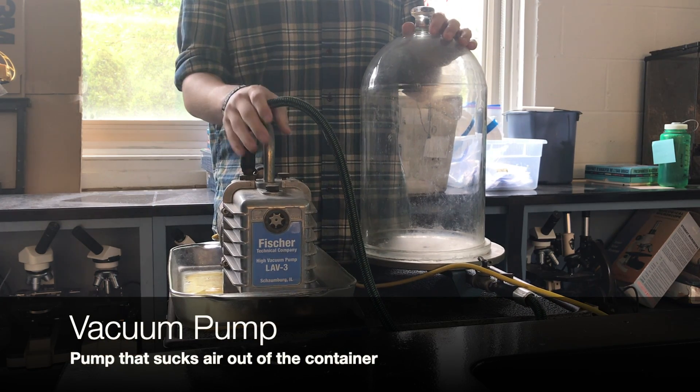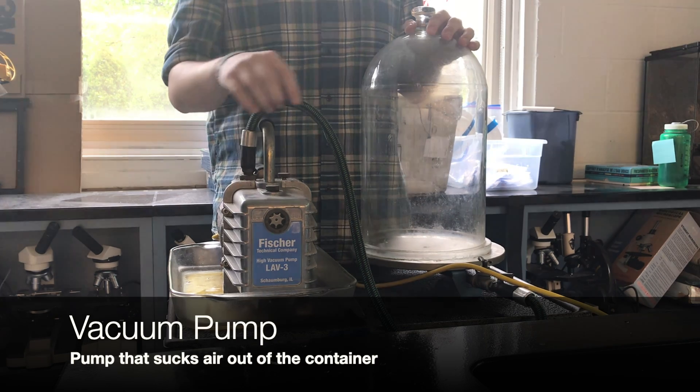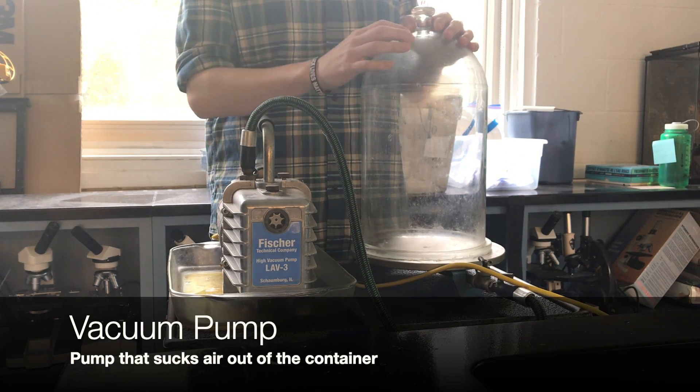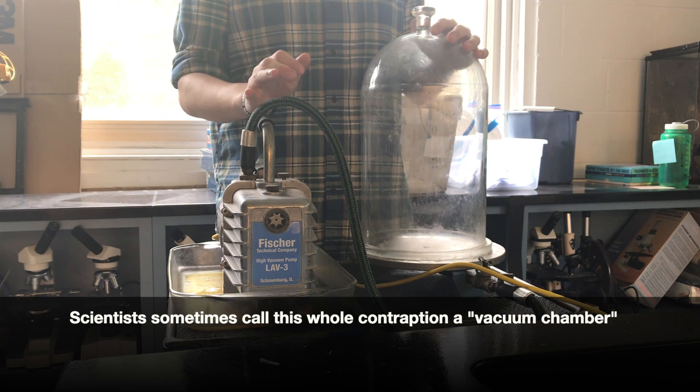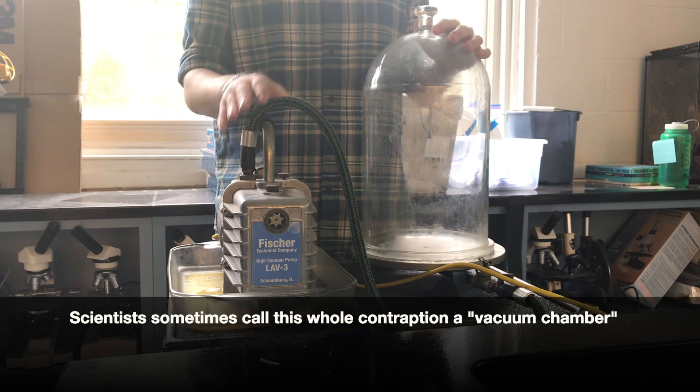When I turn on this vacuum pump, the pump sucks air through this hose out of the container. After the pump has run for a little while, there's no air left in the container because the pump has sucked it all out.